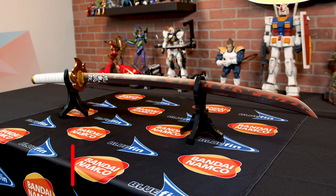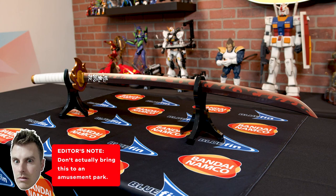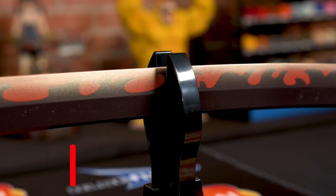This beautiful sword is actually 37.4 inches long, so it is big enough to ride the big kid ride — but do not take it on the big kid ride. You could get your head chopped off doing something like that.